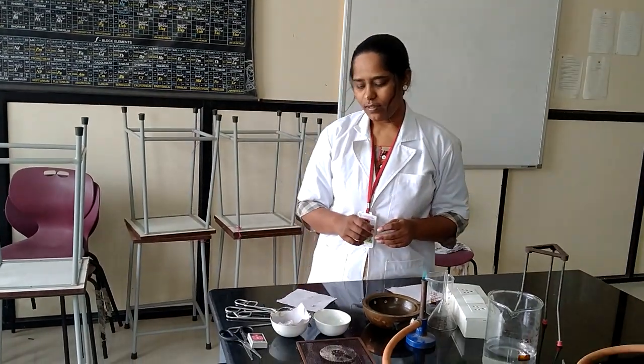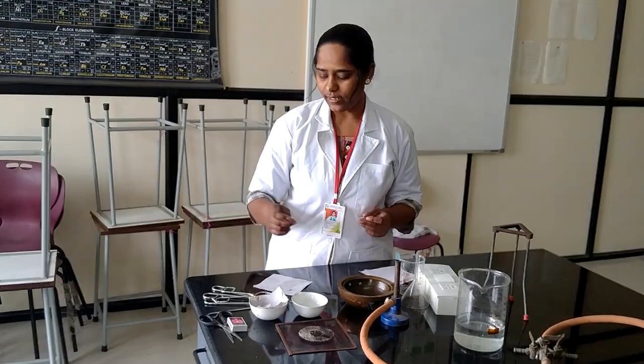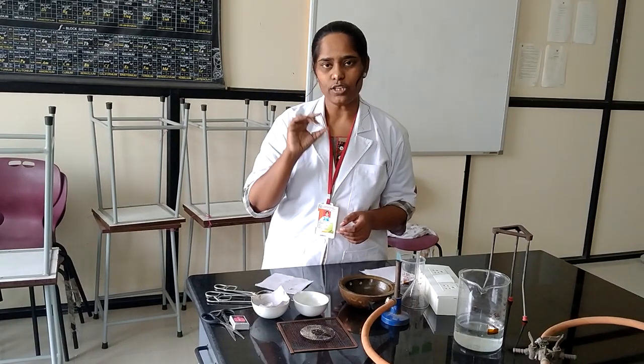Good morning to all. Today we are preparing sodium metal extract solution. For this practical we need some apparatus. First one is the fusion tube.